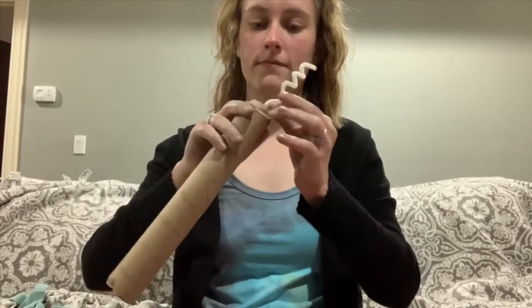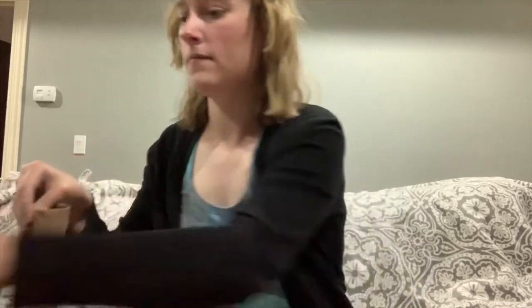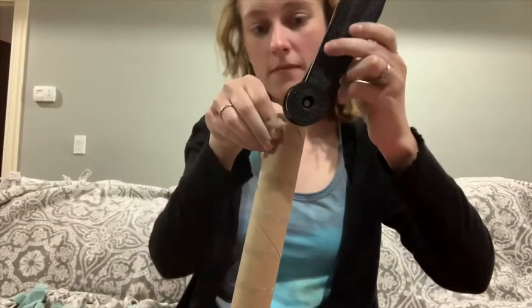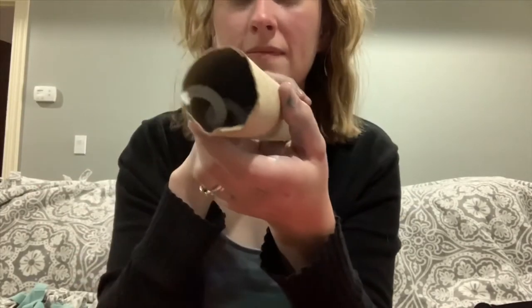Once you have the fuzzy stick coiled, put it into the paper towel roll, and then we are going to use a stapler and staple both ends into the paper towel roll. As you can see, both sides are stapled.